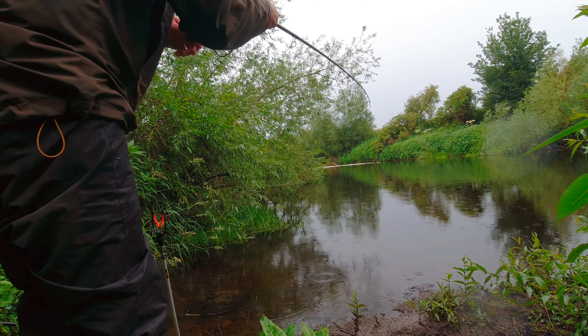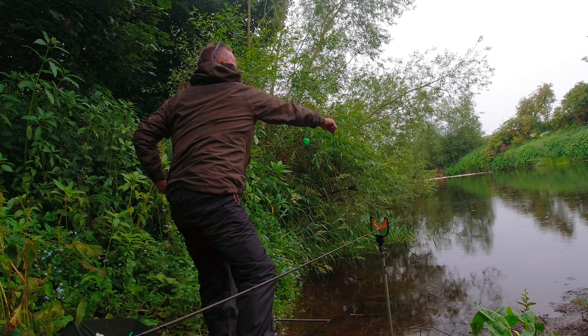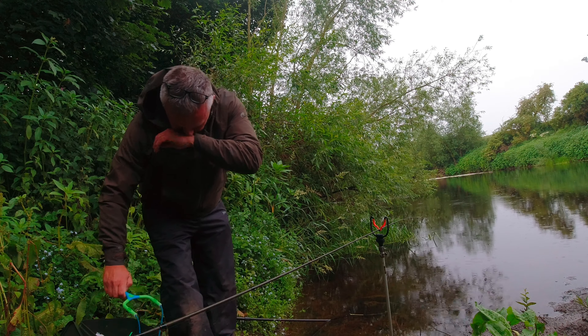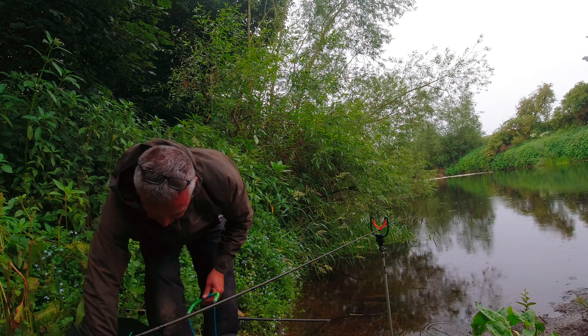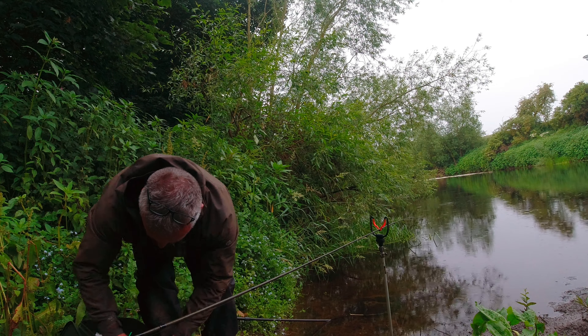Just bolted to the far bank, went under the bank cover, stopped it, got control of it, brought it halfway across, pulled it across to the — under these willows here.